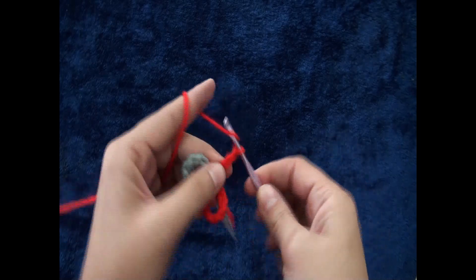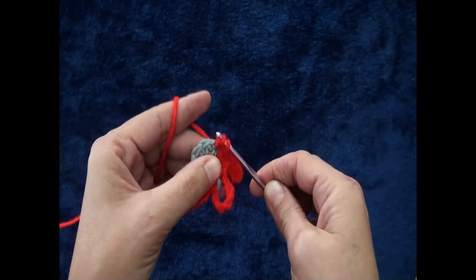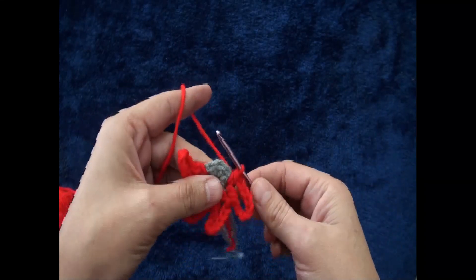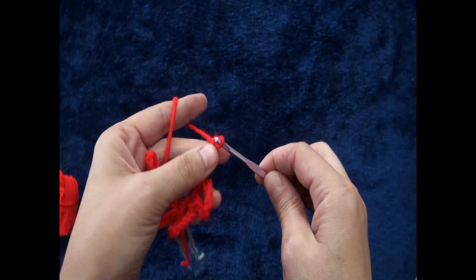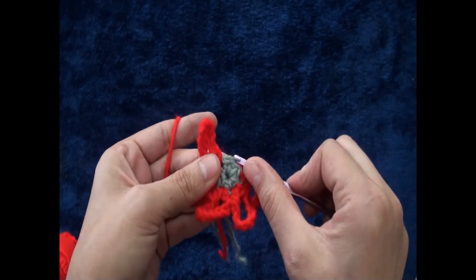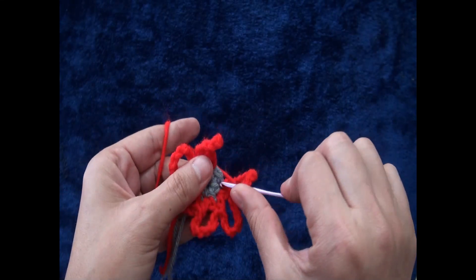Again I'll chain eight, then through the same chain I'll make one half double crochet. I'll chain eight, then through the same chain I'll make one half double crochet. Through the next chain I'll make one half double crochet. I'll chain eight, then through the same chain I'll make one half double crochet.